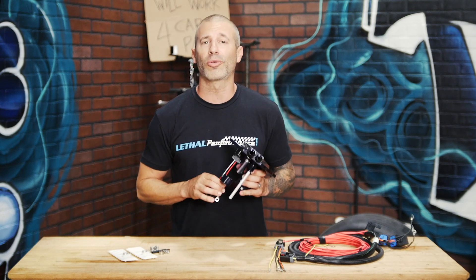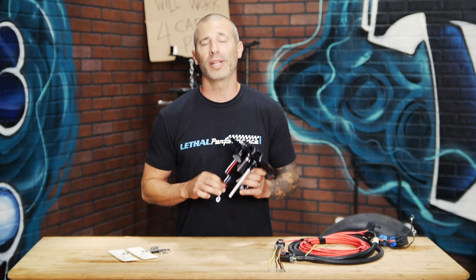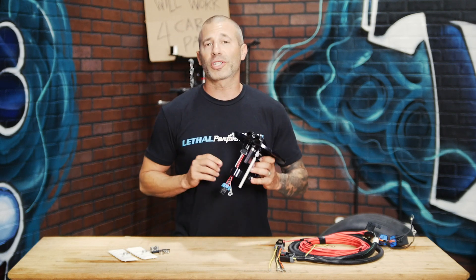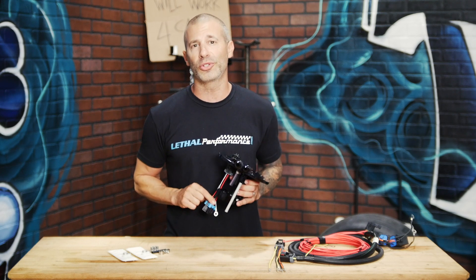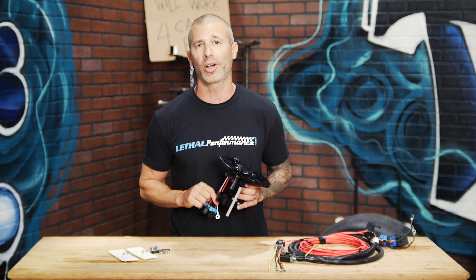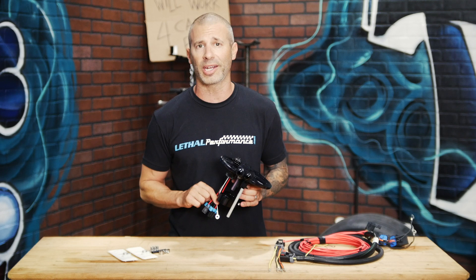You have the ability to run most Walbro, AEM, and Aeromotive fuel pump options on here. We list them on our website, so if you're unsure about fitment, go ahead and check it out. The most common fuel pumps we see being used in this assembly are the Walbro 465s. It's exactly what I run in my 03 Cobra and they work really well — they support a ton of power and work excellent with E85.